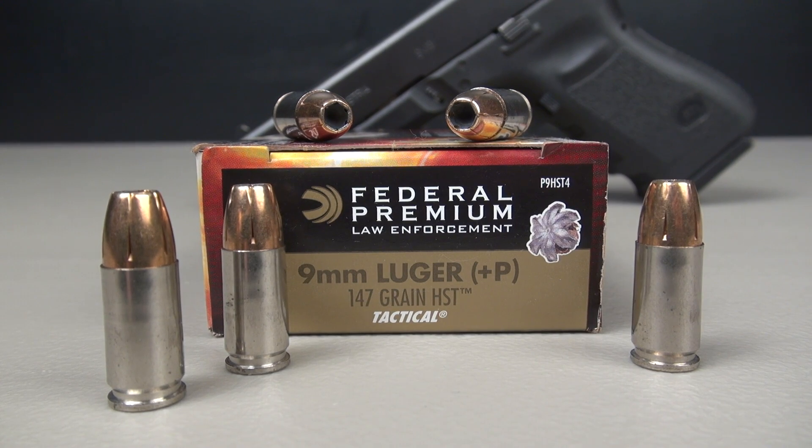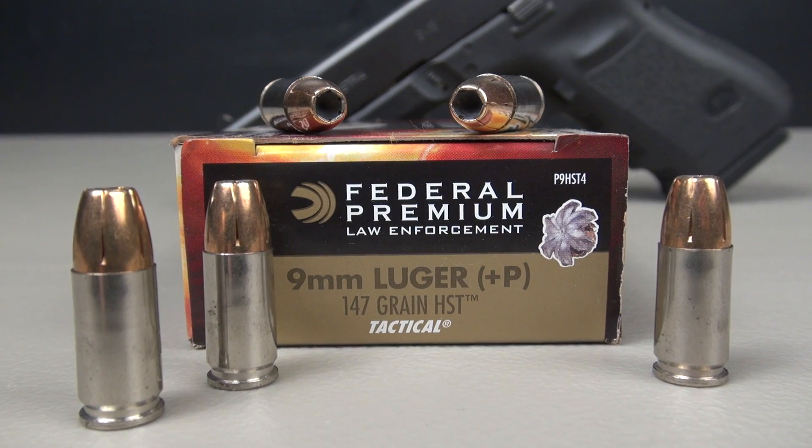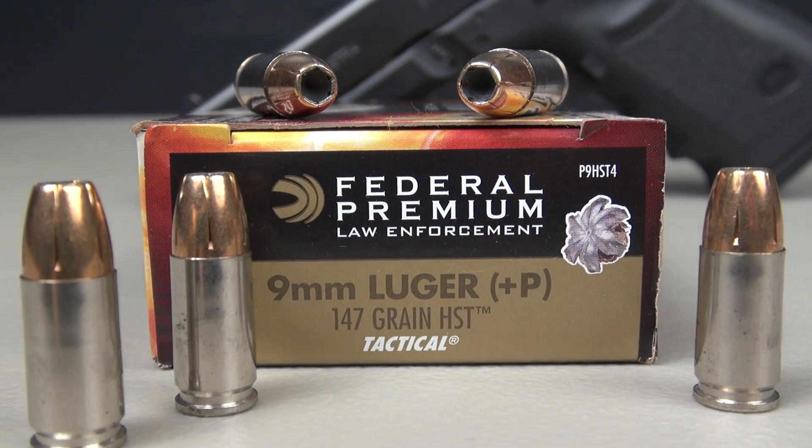We're testing the Federal HST 147 grain. This is the 9mm Plus P version. I'm using the SimTest Media, comparable to ballistic gel, with four layers of denim.